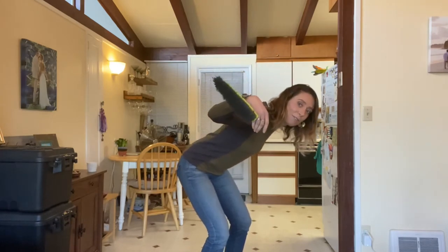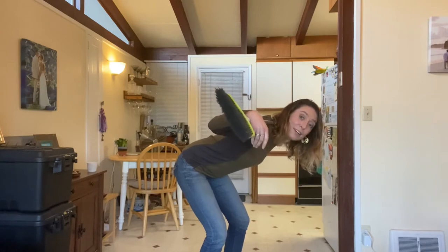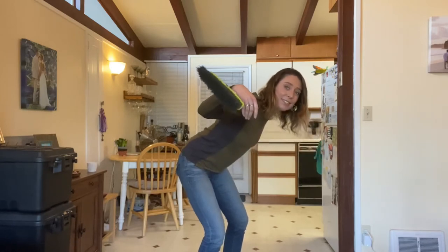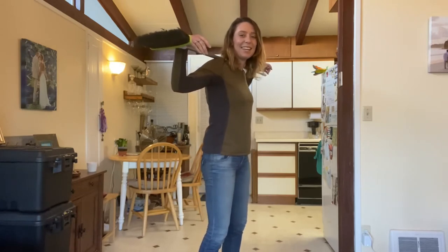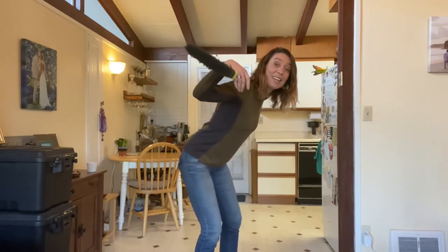Down for one, two, three, four, five. Stop at that 90-degree bend. Remember to keep that belly button in tight, don't arch your back. And then up for one, two, three, four, and five.